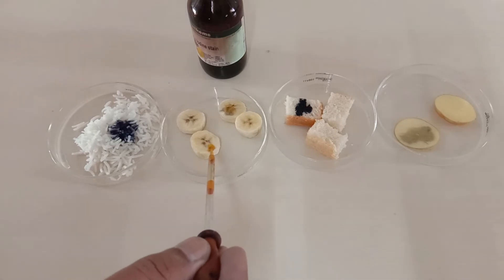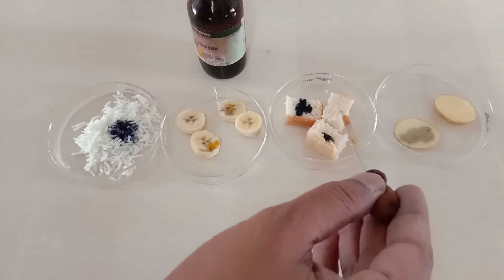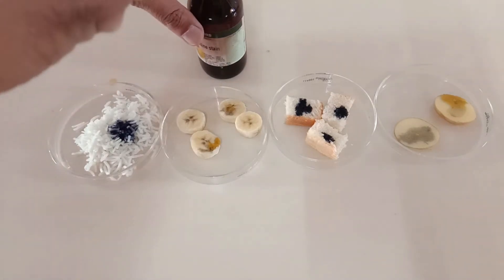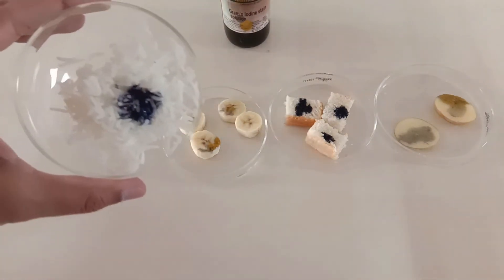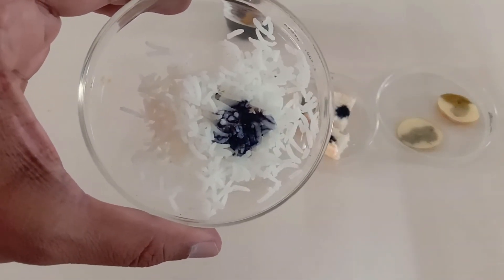Some food items may take some time to change the color. You can see the blue-black color shows the presence of starch in the rice and the other food items also.